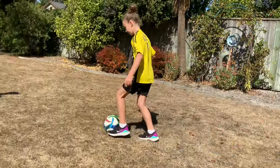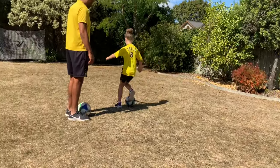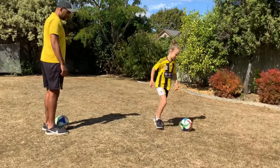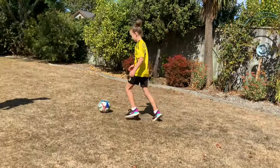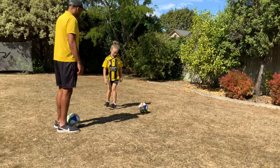Try and keep it under control. Get your head up and look up, don't forget what you're doing. Well done. And back in, keep the ball under control. Put your foot on it. Well done.